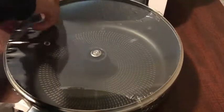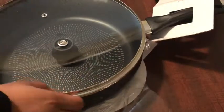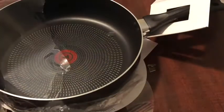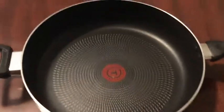Let's see if I can open this. This is a good size top. That is the inside.